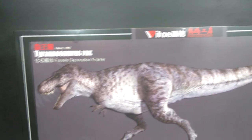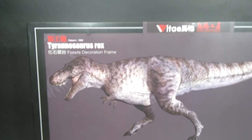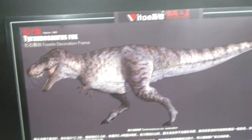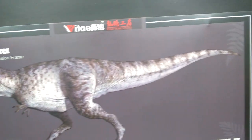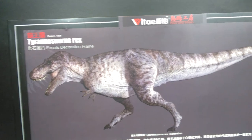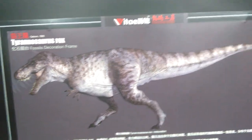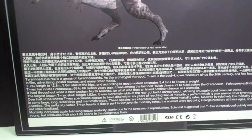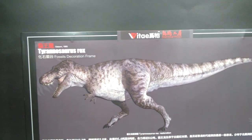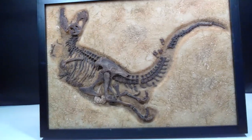On the back you've got Vitae Dinosaur Studio, Tyrannosaurus rex, and an absolutely incredible, beautiful image of the Tyrannosaurus rex while it was still alive. The paint scheme and overall appearance just look beautiful. Then down here you've got all sorts of information on the Tyrannosaurus rex itself. Let's go ahead and break this out of the box.